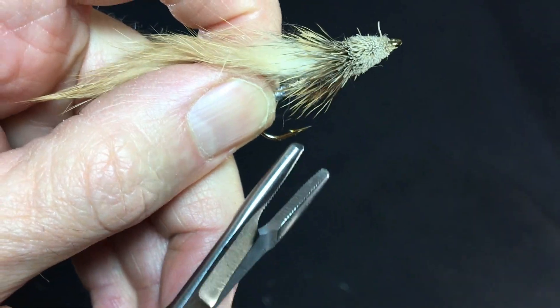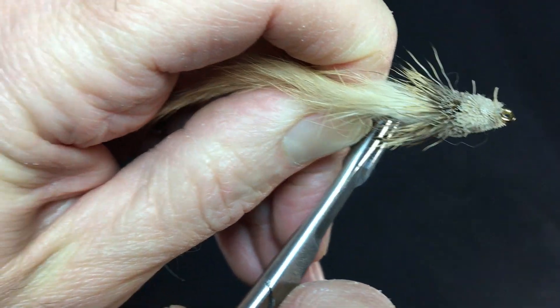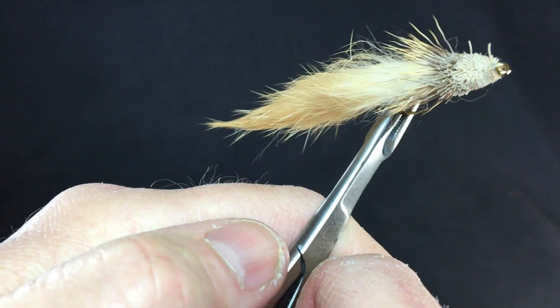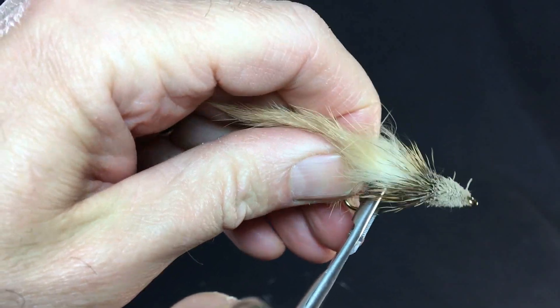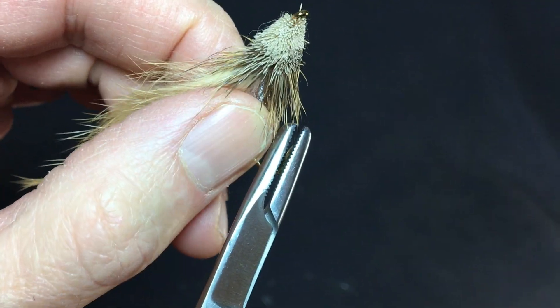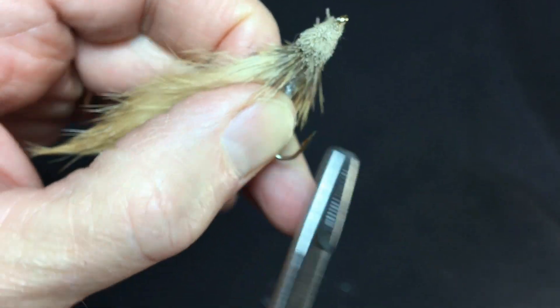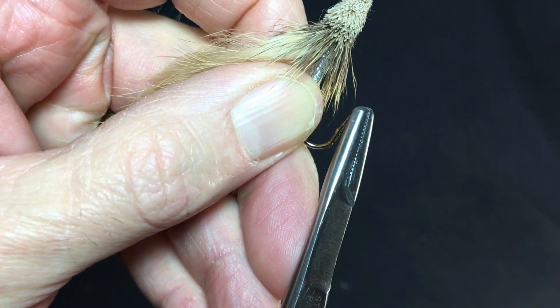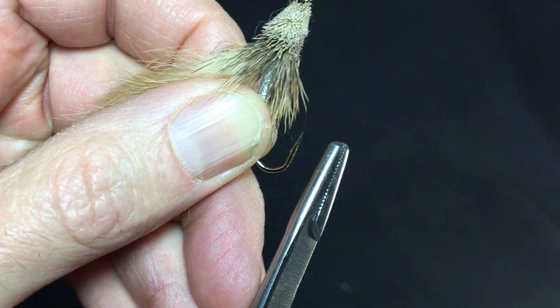The first hack is crimping down those barbs. If you're really into catch and release, some good hemos will help get that done. I found that kind of working up to it — crimp down those barbs, roll it on there a little bit. Be careful of that hook point; you do not want to touch that guy, you will snap it off quick. All right, that's hack one.